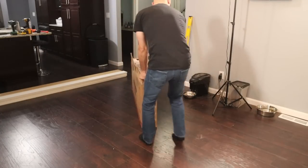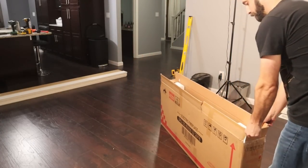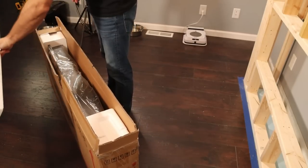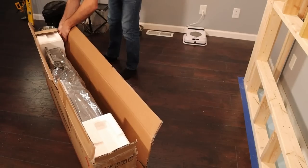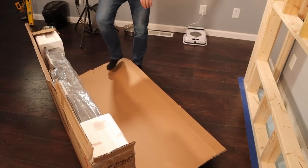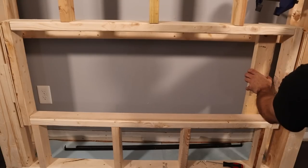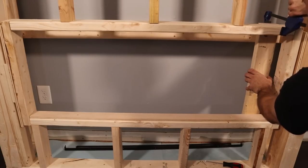At this point I dragged the fireplace box into the room and started taking it out just to see what I was working with. I realized that you actually secure the box to the back side — like where the wall would be — rather than to the sides of the frame. So I had to install some extra 2x4s to make up for this.